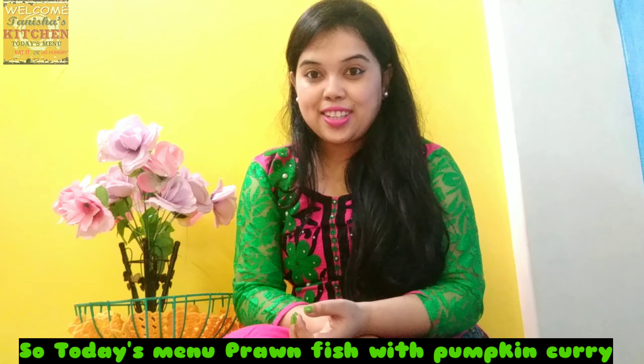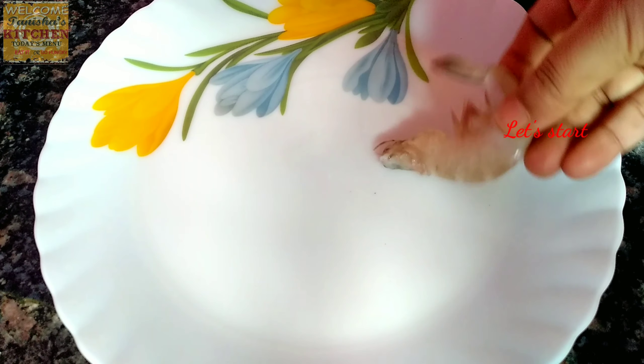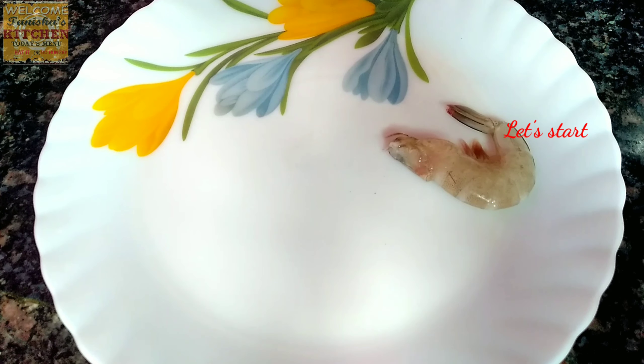This is prawn with pumpkin. In Bengali we call this recipe chingri mach with kumro. So let's learn how to cook this recipe together and let's get started.